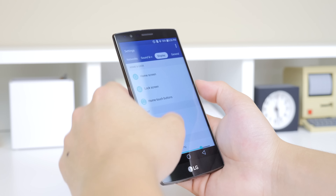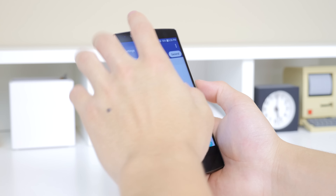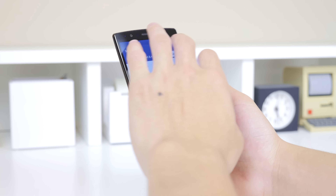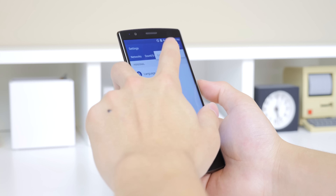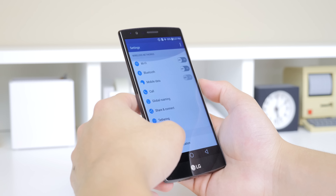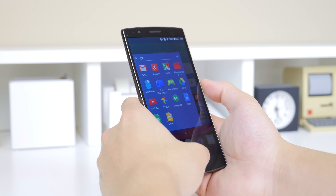Or you can just go with the standard list view, which I'm sure a lot of people are used to from the past, and that works as well. Other than that on the software front I didn't notice any huge changes — of course there are visual tweaks here and there — but the most important thing is that it is far more responsive than years before.